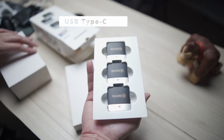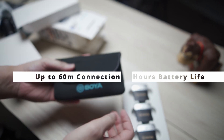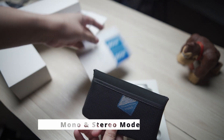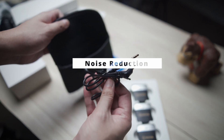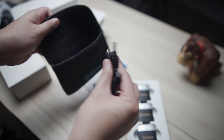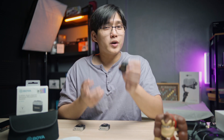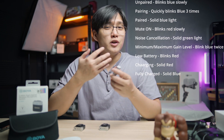Let's discuss the specifications. Like other wireless microphones, it has 2.4 GHz connectivity and a USB Type-C port. It has no screen, sadly. But considering the price point of around 3,500 pesos, or the equivalent in USD, and its small size, fitting a screen isn't really feasible at this price point.